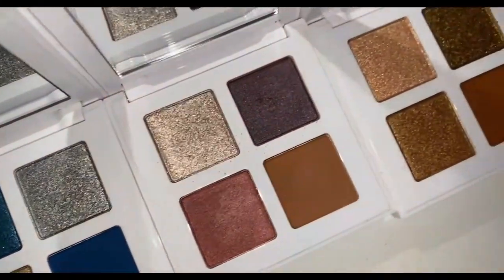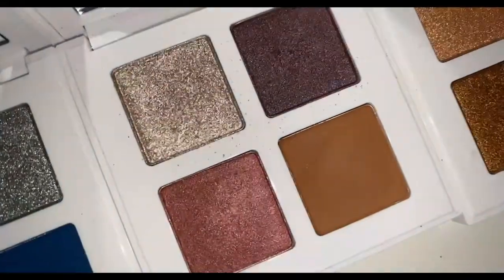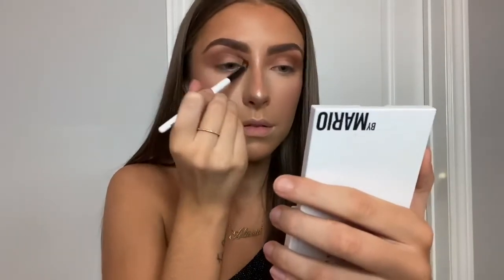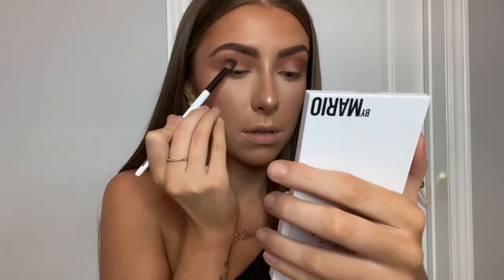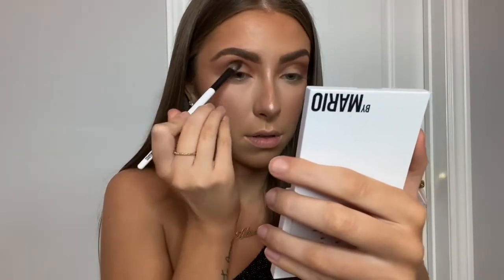Out of the three glam quads, I'm using Rosy Glam, which is the one in the middle. I'm starting off with shade number four and I'm gonna put that through my crease. Just to build a little more depth, I'm taking that same shade number four and packing it into my outer corner and blending that out.